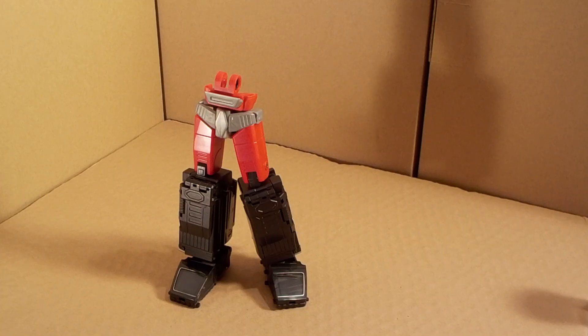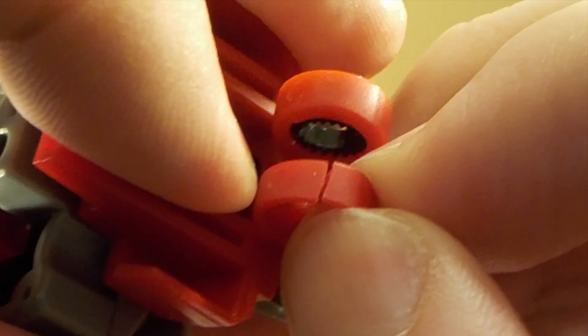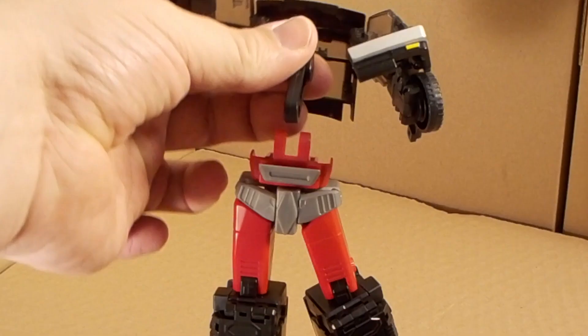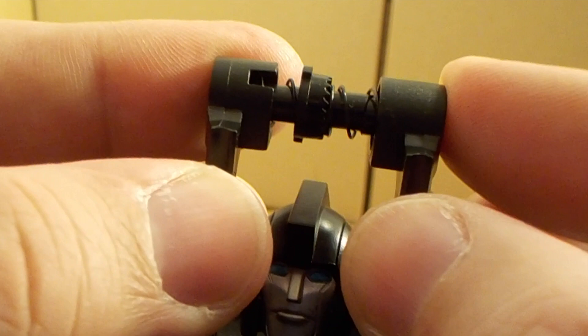Full disclosure: early on while I was practicing transforming this guy for the review, it broke. One of the loops for the transformation joint on the waist had a fracture. These loops would line up with a stem from the back section and hook together with a thick plastic pin, which had also snapped, to make a major transformation joint near the waist. There were all sorts of little ratchets and little springs holding together in a really tight spot, which made gluing it back together rather difficult. I haven't heard of anyone else with this problem, but fixing it has given me a new appreciation for how these things are put together and the complex engineering that goes into them.